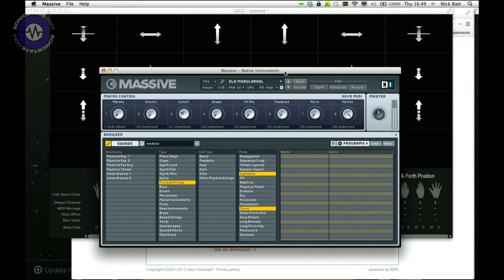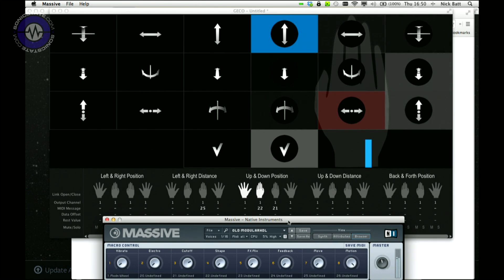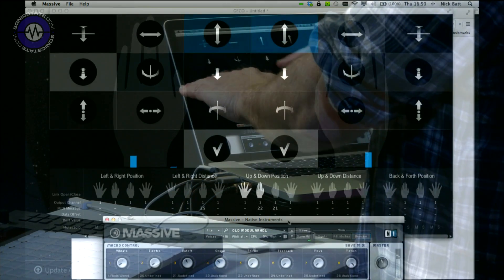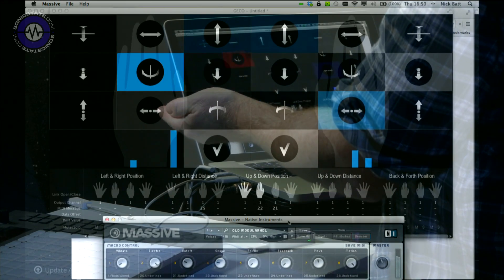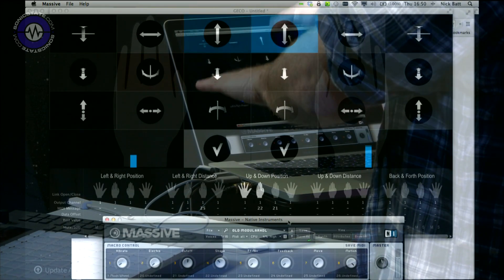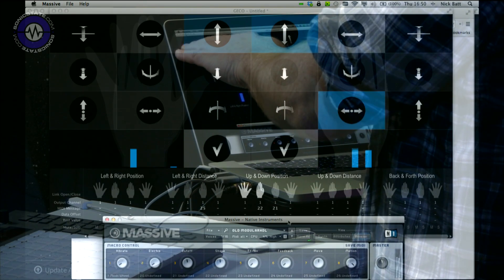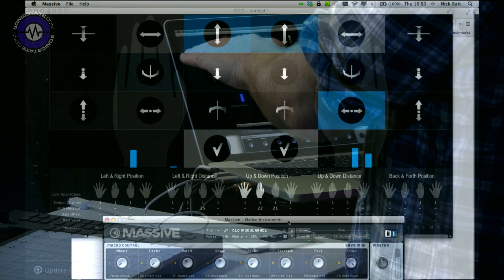I've got these eight macros across the screen which I'm going to attempt to map to some motion control so you can see how it works. I've already done some of it - for instance, I've got cutoff control mapped to the right hand up and down. I've got this other little electro thing which, if I just tilt my hand, brings in a kind of electro vibe. I've also got the shape, which is kind of like resonance or drive. My right hand left-to-right motion is introducing this kind of movement parameter.